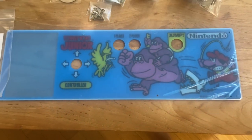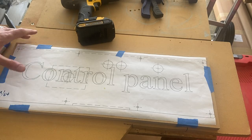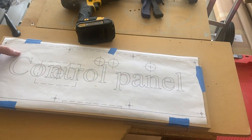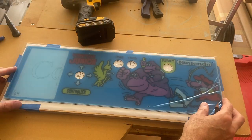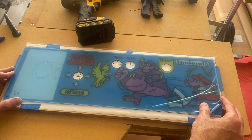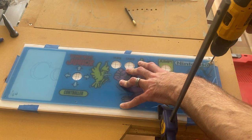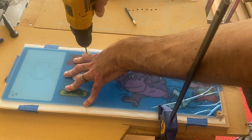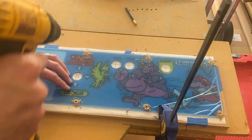The art and the cover plexiglass you can get all from Mike's Arcade. I'm going to use the blueprint as a guide, but I'm technically just going to use the plexiglass cover, set it up, and center it appropriately. Mark the holes and then drill eight holes that the bolt set will go through to hold the plexiglass cover and artwork in place.